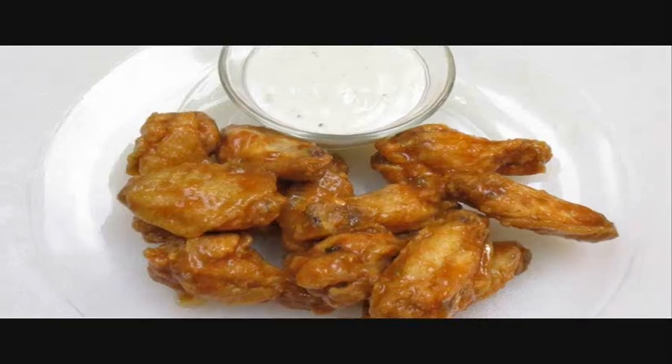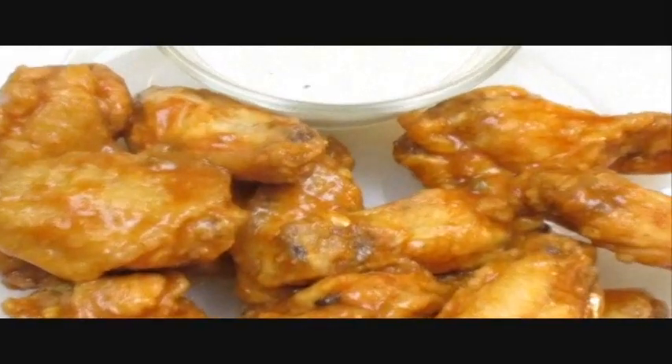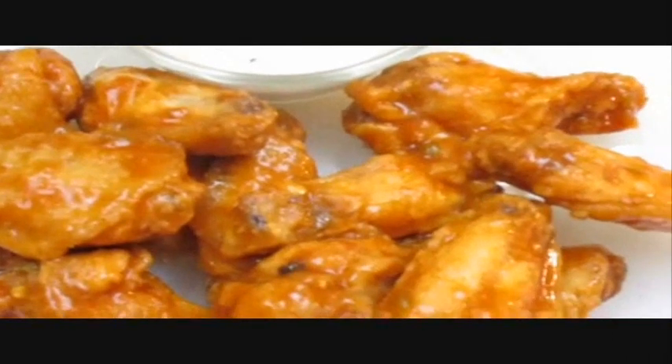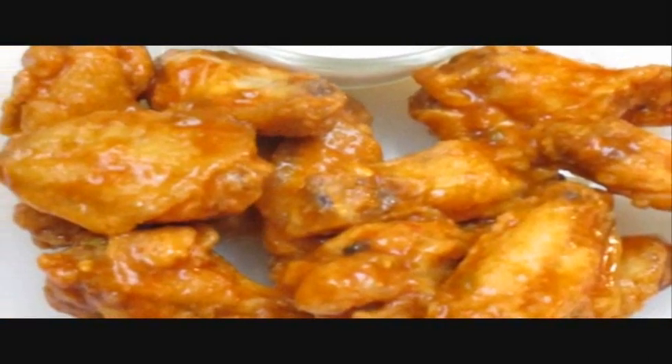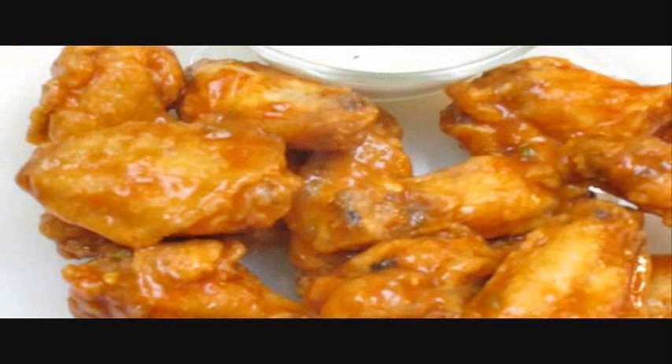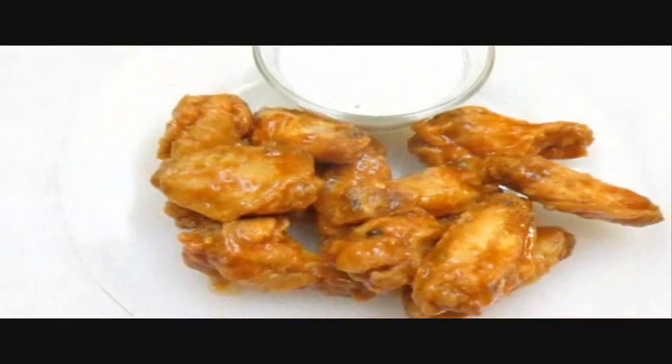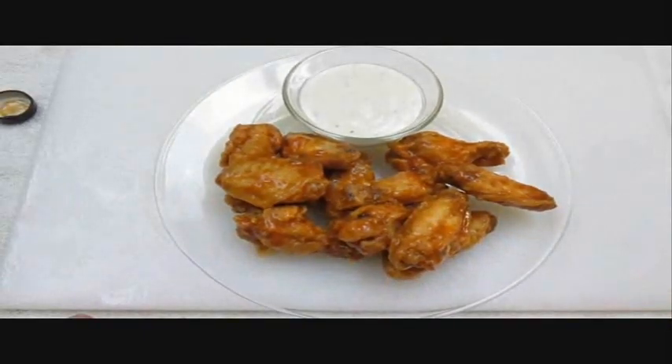Oh yeah, these are the goods. Look at that — zoom in close, it's still steaming. I know how good they're going to taste because I've already had them. And there you have it — buffalo wings in the Poor Man's Gourmet Kitchen.